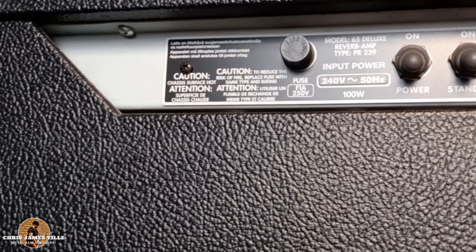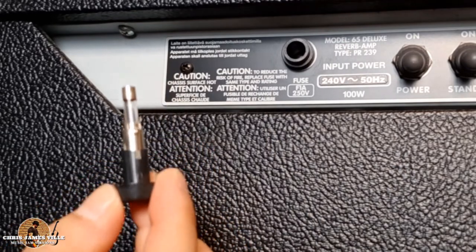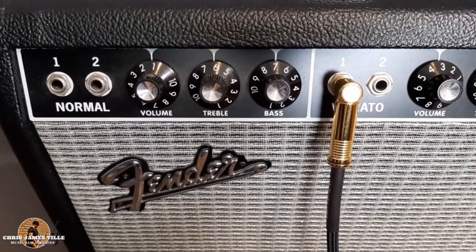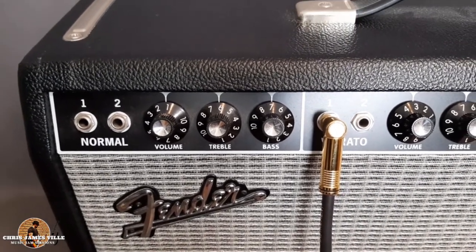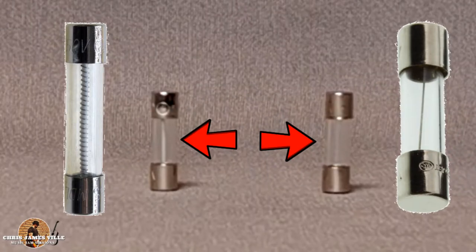The speed of a fuse is essentially the time it takes for the fuse to open or react when a flow of electrical current occurs. The speed at which a fuse opens is determined by the material used in the fuse element and the overload current. The easiest way to identify the difference between a slow blow and fast blow fuse is by looking at the inner wire filament.